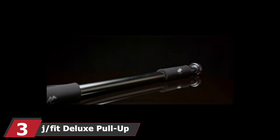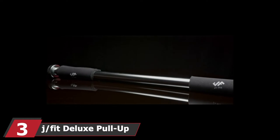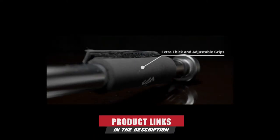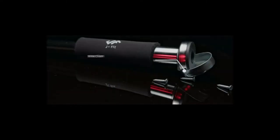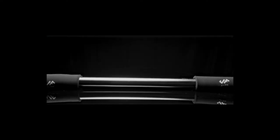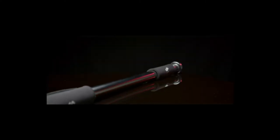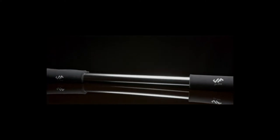The number three position is held by the J/Fit Deluxe Pull-Up Bar. It is designed to fit doorway frames up to 40 inches wide and comes with hand grips for a comfortable workout experience. This pull-up bar is versatile and can also be used for sit-ups, tricep dips, and gymnastic workouts. The tighter threads and toggle ends ensure the bar is tight and secure. It is very easy to install and easy to remove and store. Unlike other bars, the J/Fit Pull-Up Bar extends from one side, creating a stronger and safer bar.